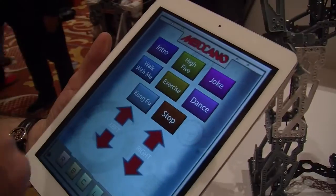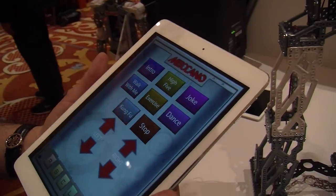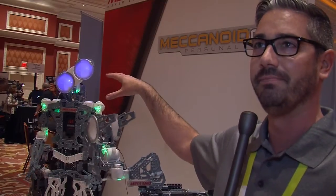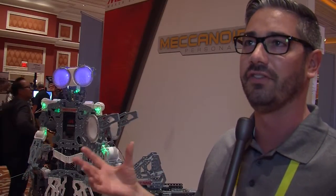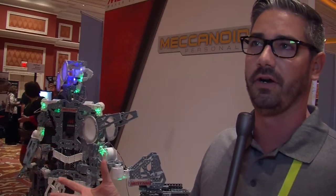So talk a little about what you get in a kit. For example, you have a robot and a dinosaur behind you. The dino behind you is actually built from the same parts as the mechanoid. So you get everything here — it's our eight smart servos, two motors, and about 150 to 160 parts.